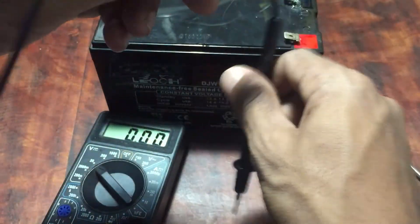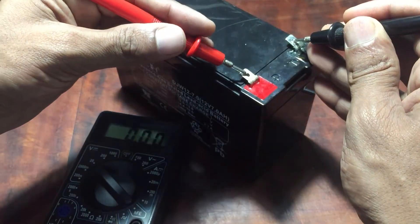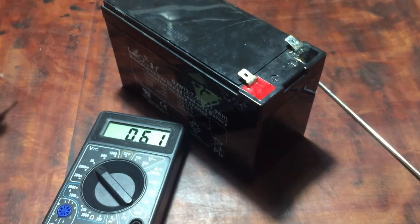It seems that my battery is dead and not usable. Try this with your battery and put your results in the comments. Stay with Set and Fix.